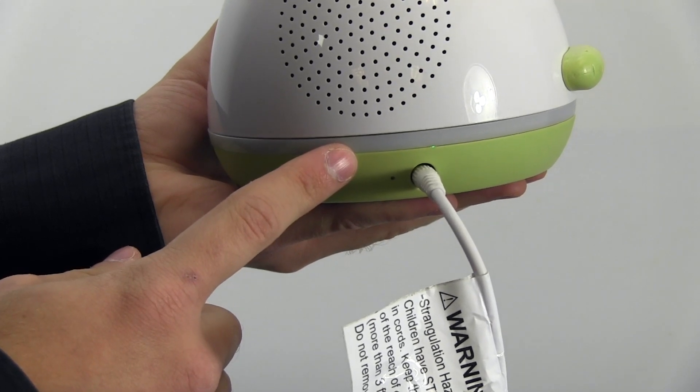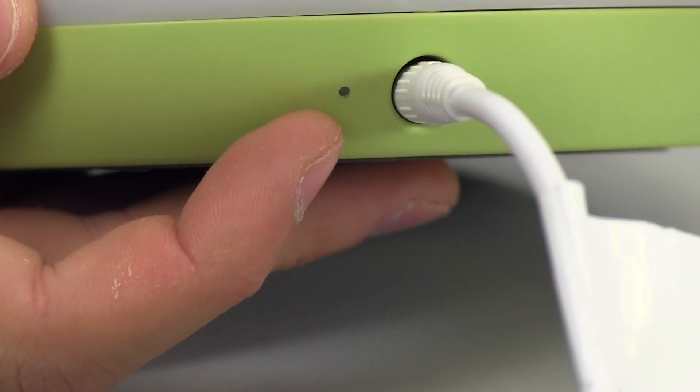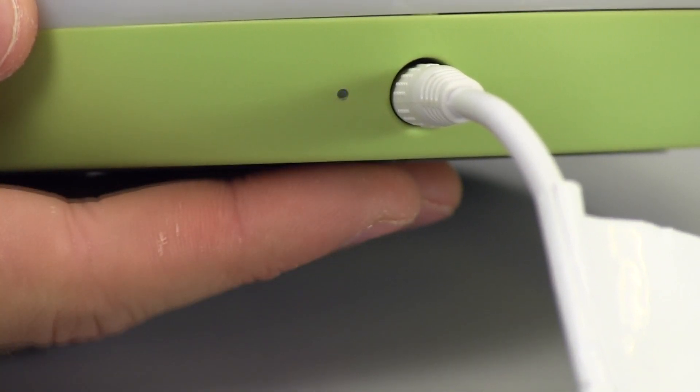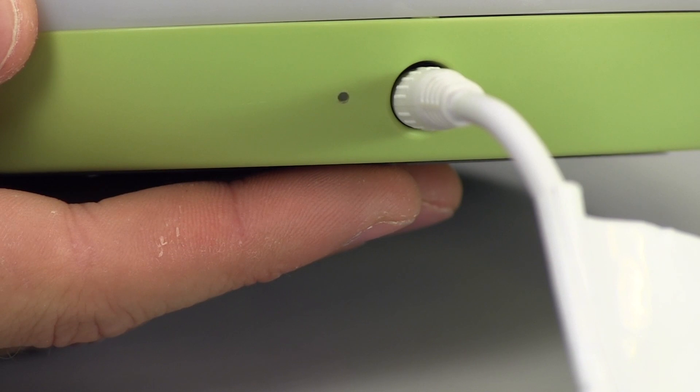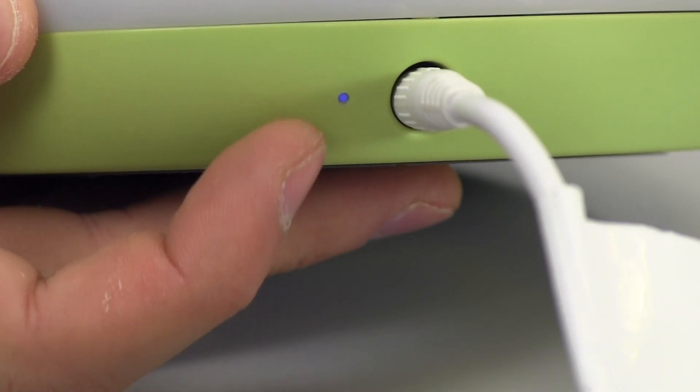You will see the multi-color night light illuminate for a couple of seconds. The Wi-Fi Connect LED indicator will blink rapidly while the monitor is searching for a connection. After several seconds, the Wi-Fi Connect LED indicator will start to blink slowly, indicating that the monitor is ready to connect.